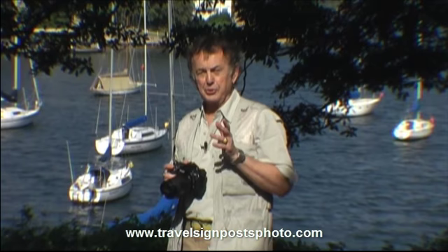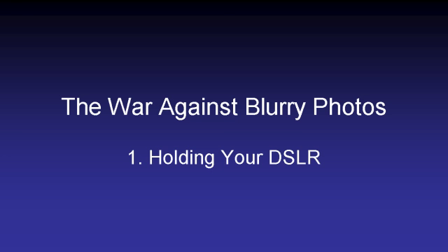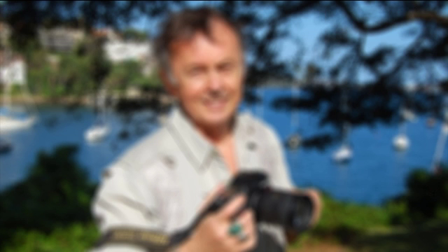Hi, I'm Tony Page from Travel Signposts and today I'd like us to talk about the dreaded curse of the blurry photographs. We've all done it — we've just taken that marvelous photograph just right. Maybe it even looked good on the back of our camera on the LCD. Then we go home, blow it up on the computer, and boom — blurred. It's really disappointing, isn't it?